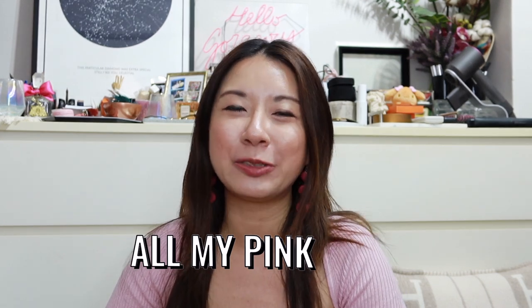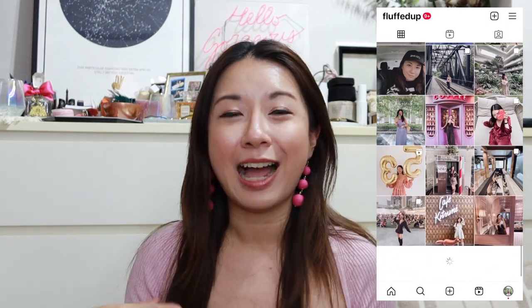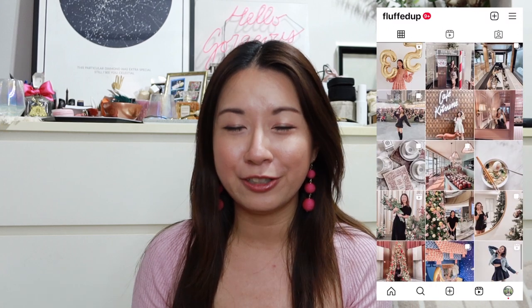Hey guys, welcome back to the channel! In today's video I want to share all the pink bags that I have in my collection. In line with the new Barbie movie coming out, I thought it'd be great to show them. I actually filmed this once before in February after coming back from Bangkok, inspired by BLACKPINK, but I didn't like how it turned out, so I'm refilming it.